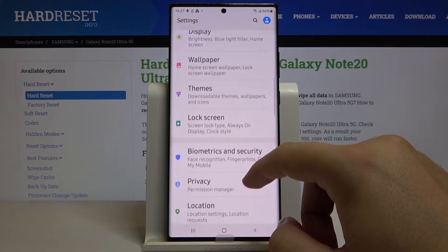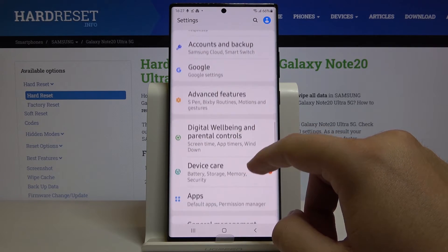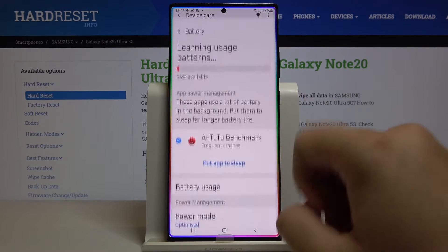Scroll down and enter Device Care, then tap on Battery.